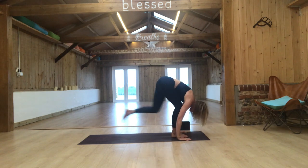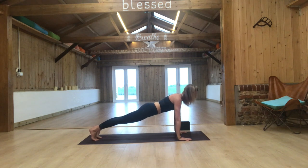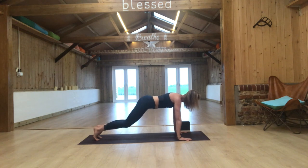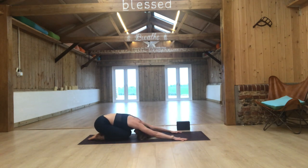Exhale, fold. Place your hands on the mat and step back to a high plank position — pause. Shoulders over wrists, drive the heels away, feel the crown of your head lengthen forward. Breathe in and out, then push the knees back into child's pose. Rest the forehead on the mat and move gently side to side.